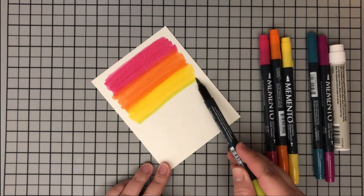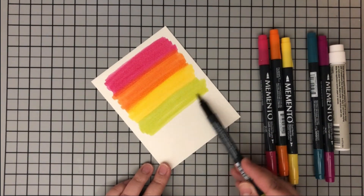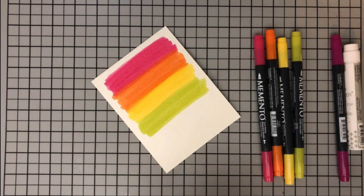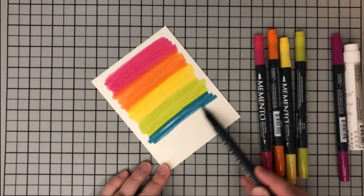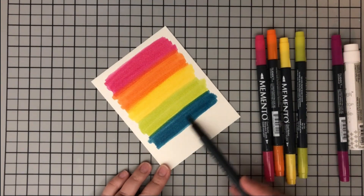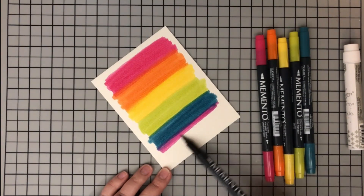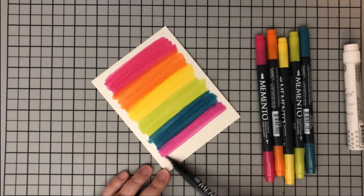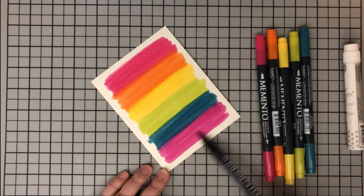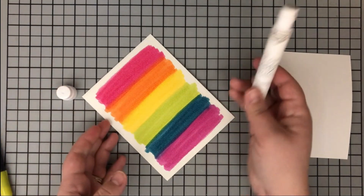These markers blend beautifully on watercolor paper - when you blend them on their own you can go back and forth and they blend beautifully, but I want an even more watercolor look. I'm working on the smooth side of watercolor paper, though you can work on the rougher side as well. I used a little bit of Pear Tart, Teal Zeal, and now I'm coming in with my final color, Lilac Posies, starting just inside the blue and dragging out to the edge.